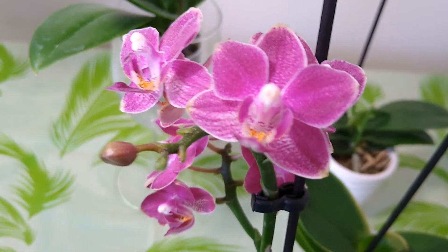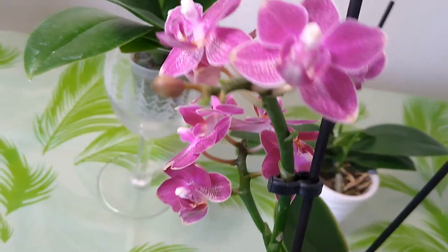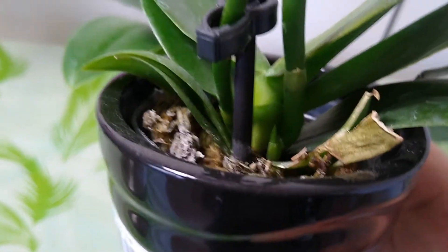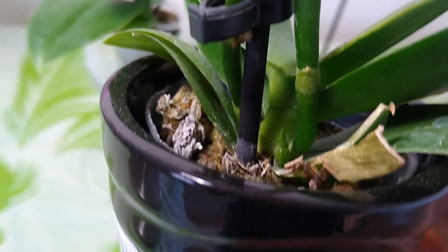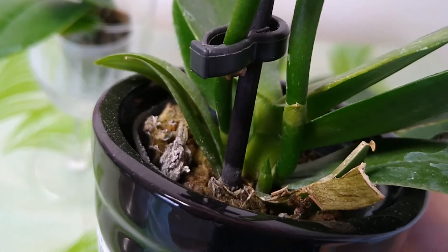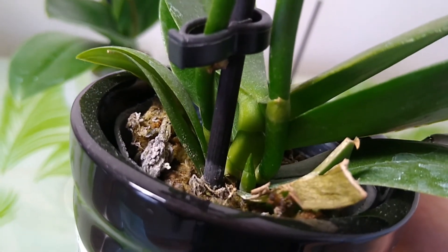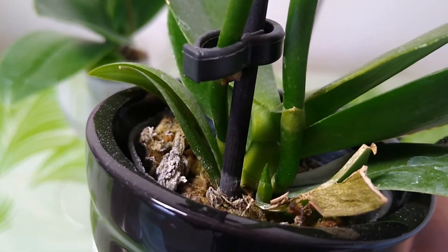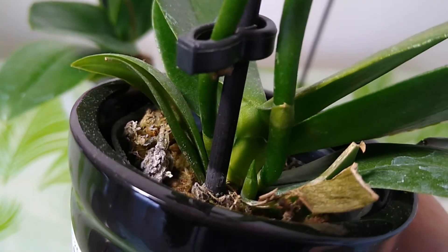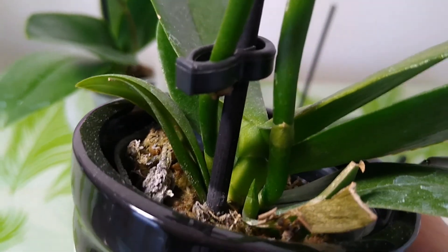She also has another good surprise — she has a different style flower here. You know, this is a normal flower of hers, and this is a special one, a different style. And she has a bud from the roots. See here — this is a tiny bud from the roots. I'm not sure if it is a flower bud, but I guess maybe it is a baby Phalaenopsis, because the top of the bud looks pointy and tiny. So probably it is a baby Phalaenopsis — it's really special.